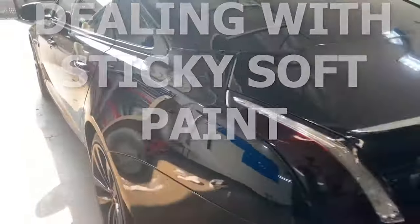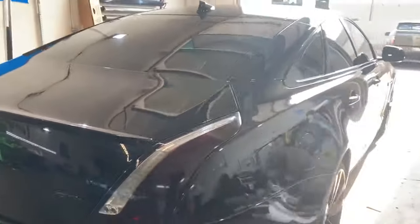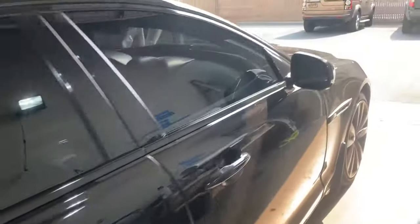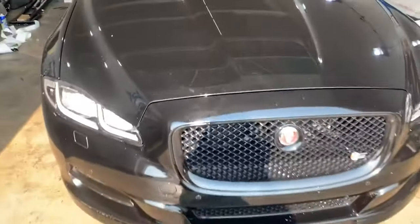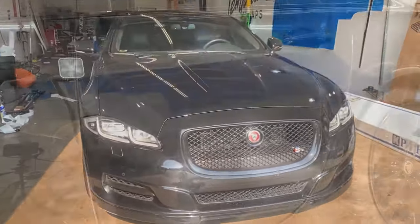It's a very hot and humid day here in Southern California — it is in the 90s. There is no AC at my friend Arend's shop here, Templar Wraps in Santa Ana, and we're about to start correcting this car. We're gonna run into the problem of sticky paint where your compound will stick to the paint and not wipe off or break down properly.